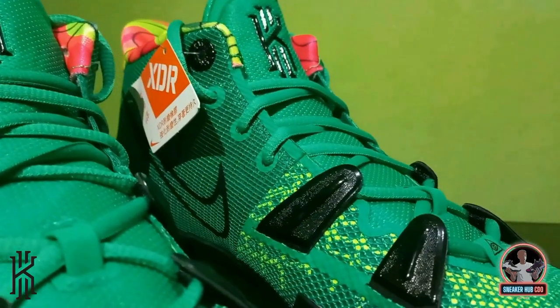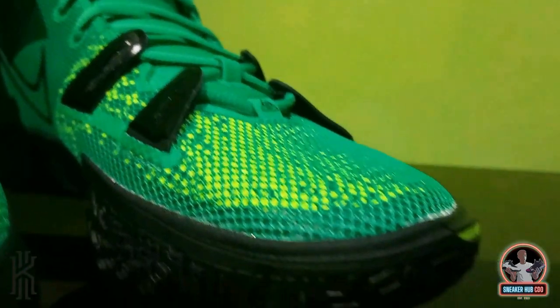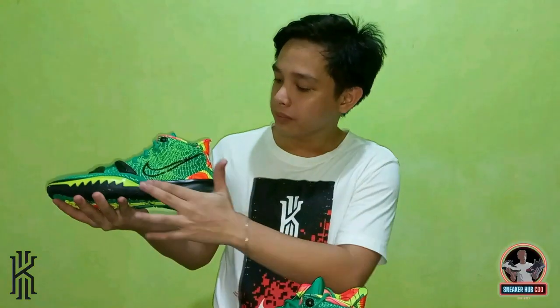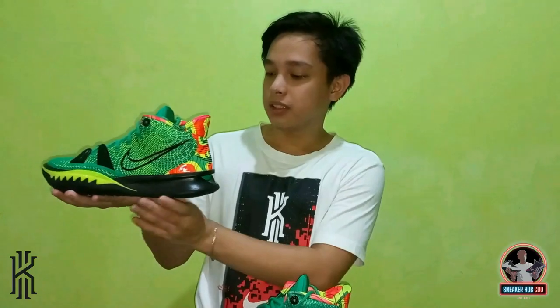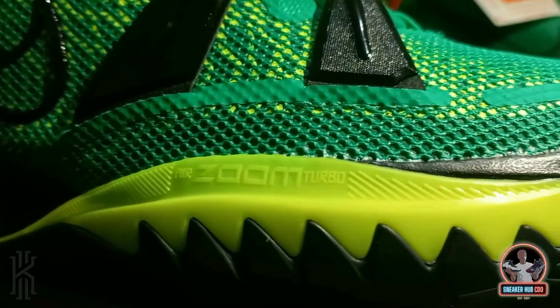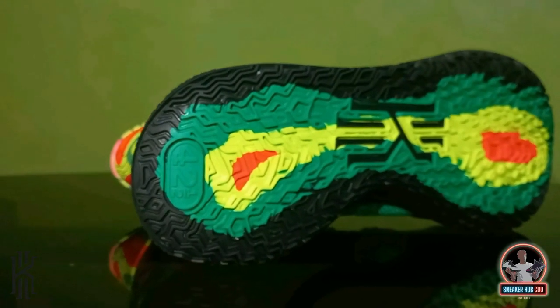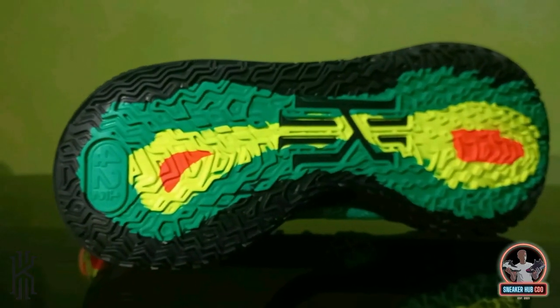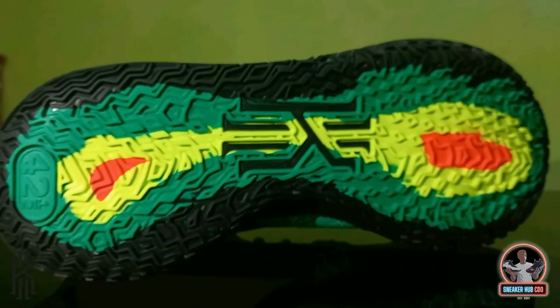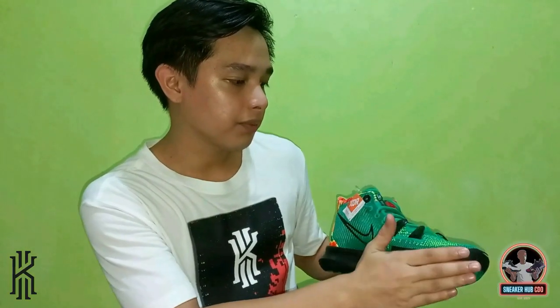Now let's talk about the features of the shoe. The upper of the Kairi 7 is made up of mesh — I think this is composite mesh — which is very common now. The midsole is a Phylon midsole, and you can see the Air Zoom Turbo unit at the forefoot. The outsole pattern is actually a computer-generated traction pattern based off of Kairi's movements on the court, and the outsole flows way up the sides.